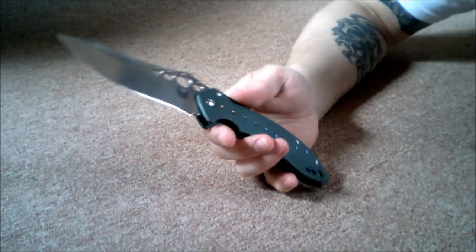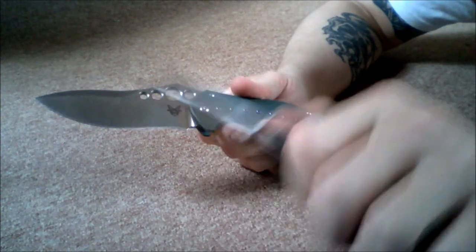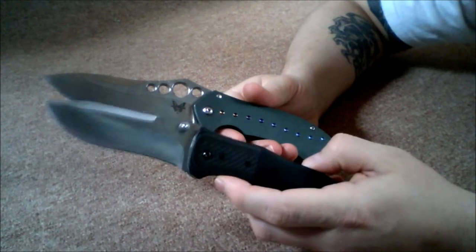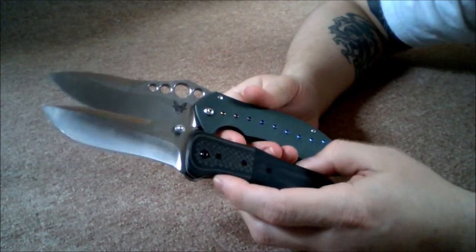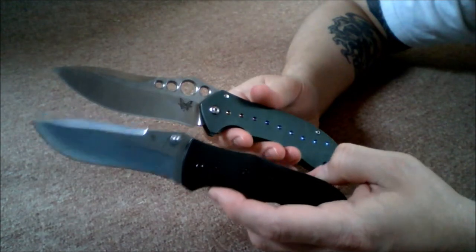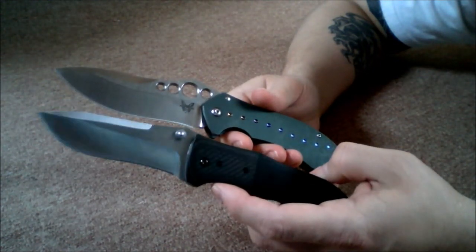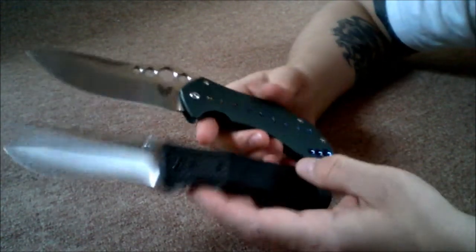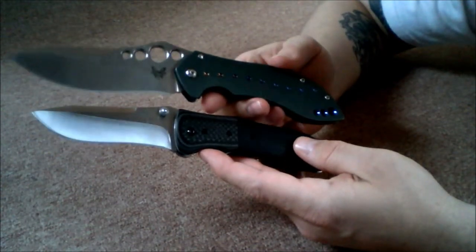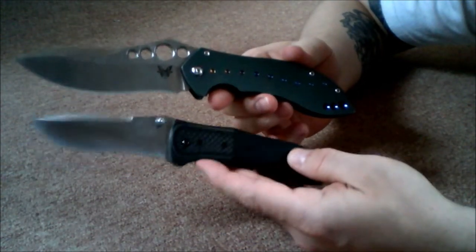One more for you — the Meyerco Shockwave. This is not a tiny knife either; it's the type of knife most people wouldn't even consider carrying for EDC — it's just too big, too heavy. But match it up against the 630 and it makes it look reasonable. Why wouldn't you carry this one?